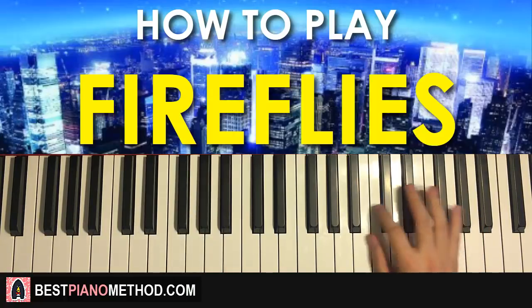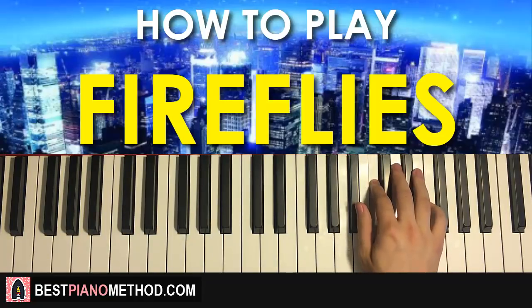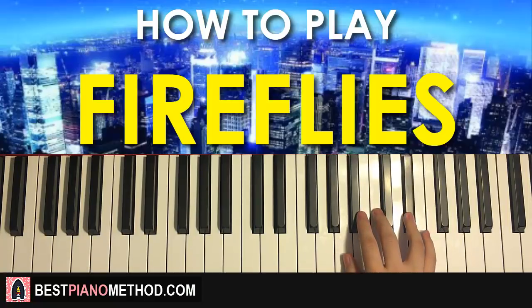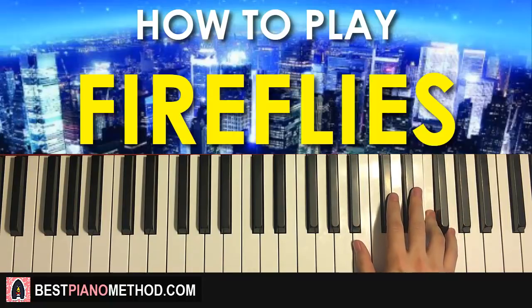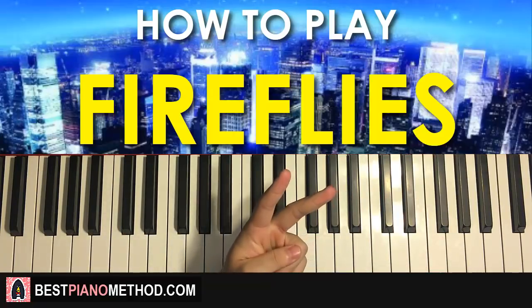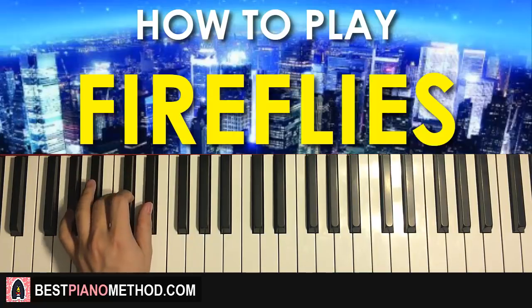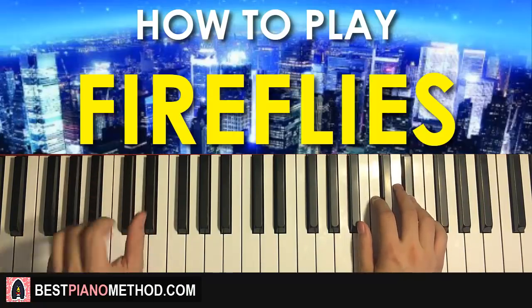Moving on to the second part. The right hand continues down to C, C, B flat, C, E flat, and then down to A flat, C, B flat, and then B flat up to E flat, F. That's the right hand for the second part. For the left hand, we have two chords — both A flat major, which is A flat, C, E flat. With those two chords in mind, the two hands together: A flat major by itself, then A flat major by itself again.